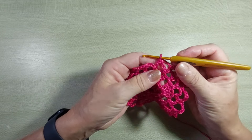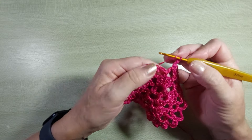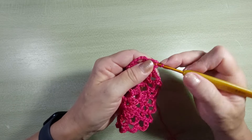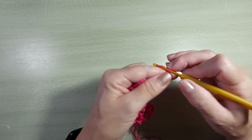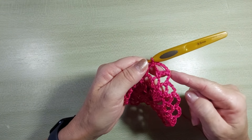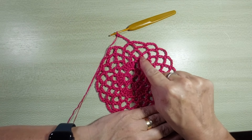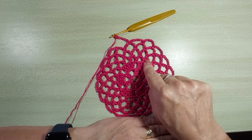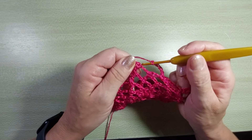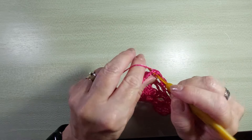A finalização da carreira vai ser da mesma forma. Essa última alcinha, você não vai fazer as cinco correntinhas. Você vai fazer duas, laça, vai no ponto baixo inicial da carreira e faz um ponto alto. Pra começar a próxima, ponto baixo. Vou fazer essa e mais uma igualzinho. Eu tenho uma, duas, três, quatro carreiras de alcinhas. A primeira com quatro correntinhas e as outras três com cinco. Nessa última carreira, a gente vai fazer as cinco correntinhas e um ponto baixíssimo no primeiro ponto baixo da carreira. Agora, vou fazer mais um ponto baixíssimo pra trabalhar dentro da alcinha.